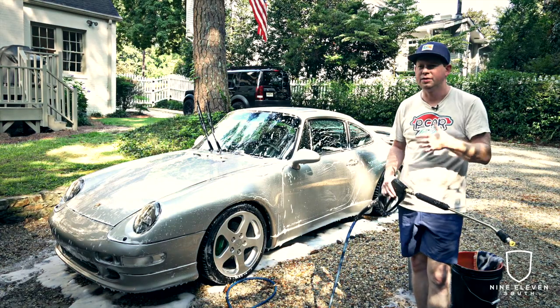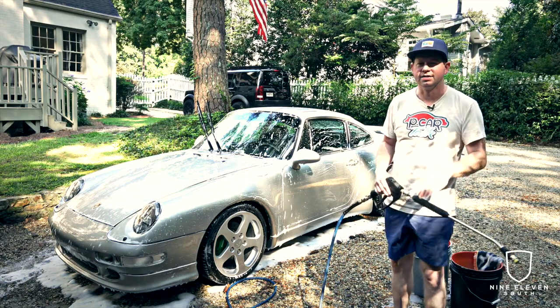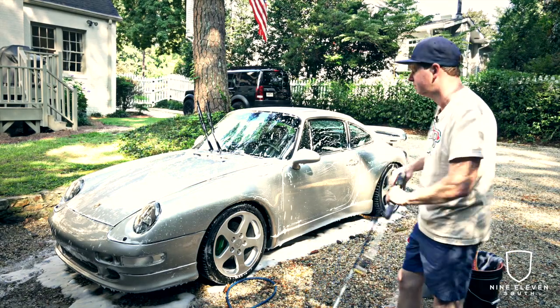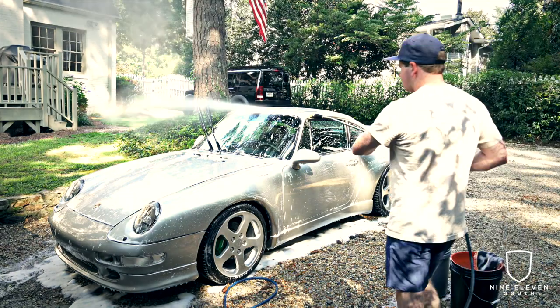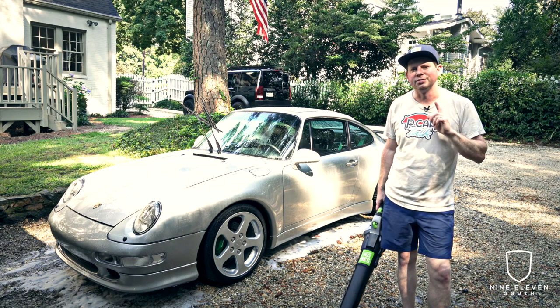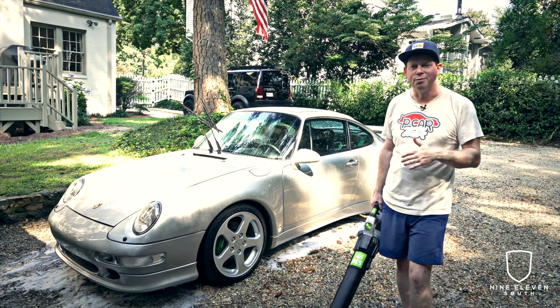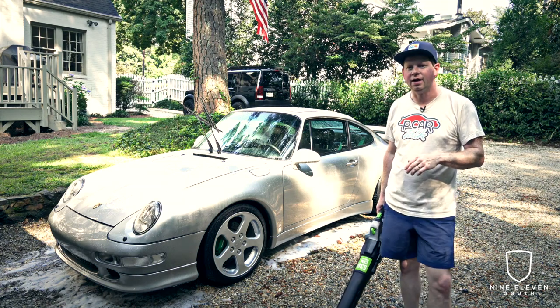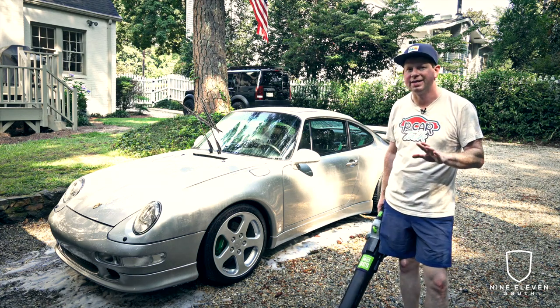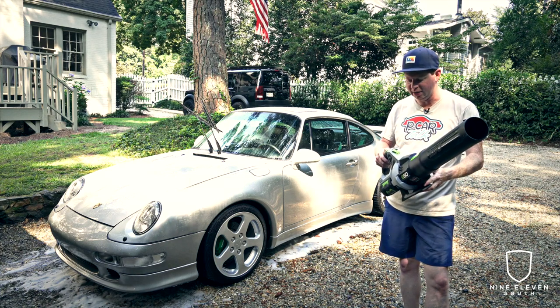Once you're done with the mitt wash, rinse the whole car off. Take your time — make sure you get all the dirt and soap out of all the crevices before drying. Next step is drying, and this is the important part. The waxing, coating, and Bead Maker all matter here because the idea is to use a blower — this one is the EGO Power+ 530 CFM, available at home improvement stores like Lowe's or Home Depot for about $100.